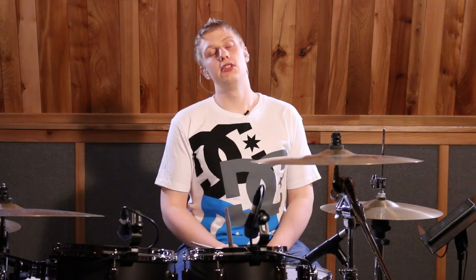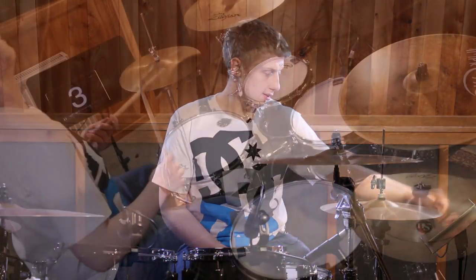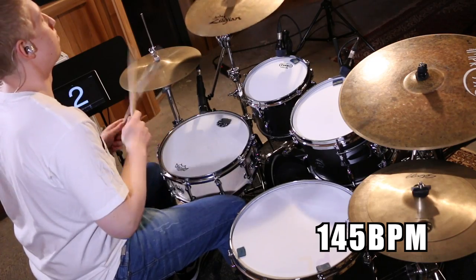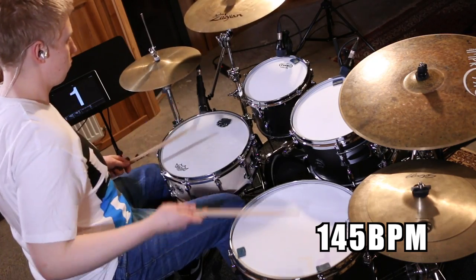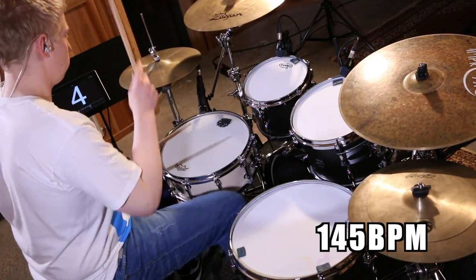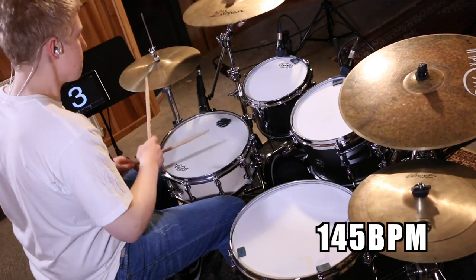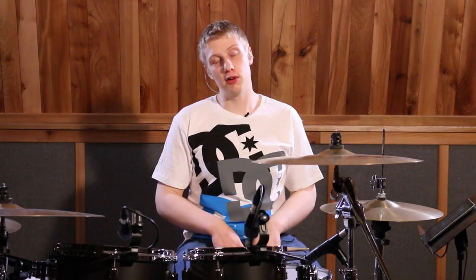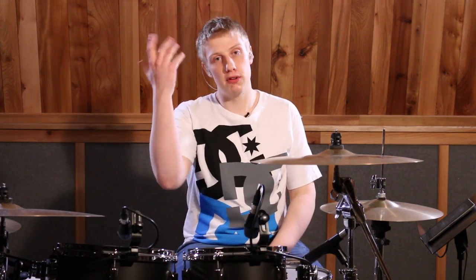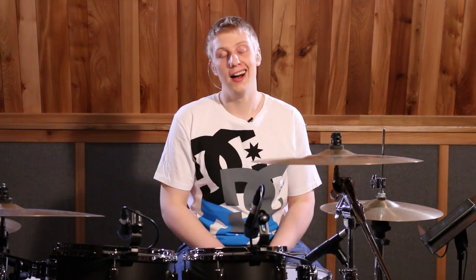And finally, absolutely ridiculous Tony Royster speed of 145. It worked! I really hope you dug that — I had great fun learning it. If you like this lesson or any of our previous ones please do hit subscribe, follow through to the Drum Central website at drumcentral.co.uk, and I'll catch you guys next time.